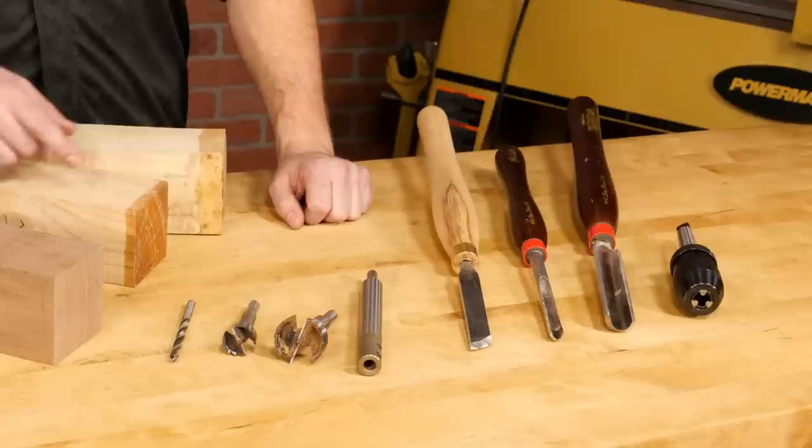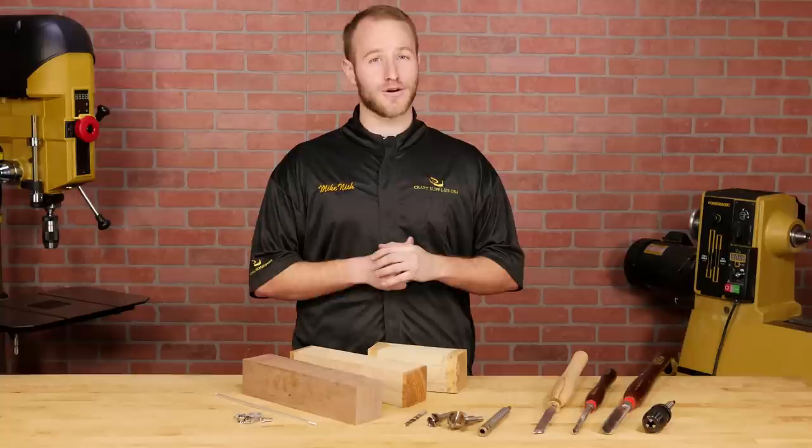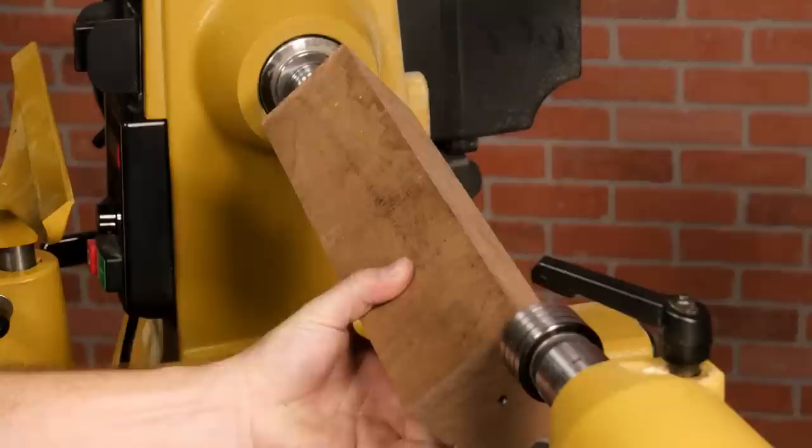For this project you'll need a mill kit, a blank that's exactly 1 inch longer than the mill shaft, and several sizes of Forstner bits which we'll list as we go along, and some standard turning tools and supplies. Choose a hardwood blank with rich color or figure, but keep in mind some woods like cocobolo are allergens that might not be the best choice for a mill. I'm going to be turning mine out of walnut — let's go to the lathe and have some fun.